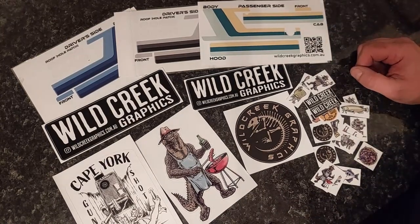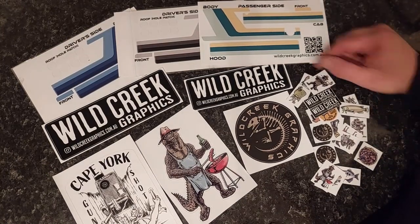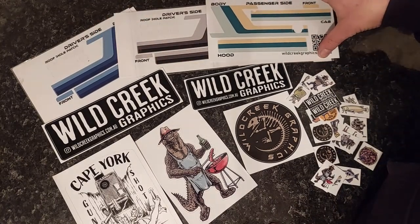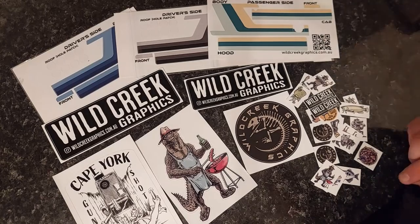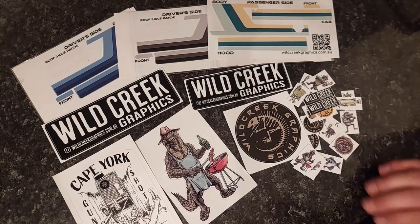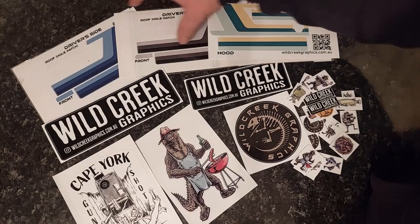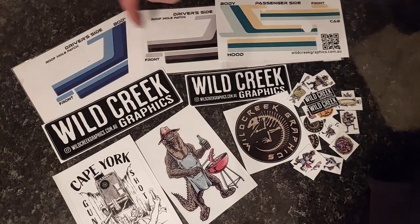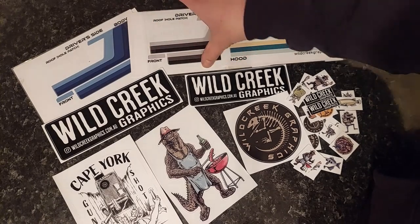Very happy with this purchase and I can't wait to get the decals on. I don't know which one to go for — decisions! Let me know in the comments: what do you reckon? Which ones would you go for on the blue body?